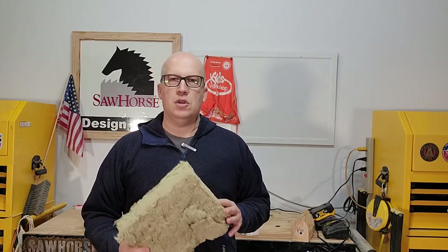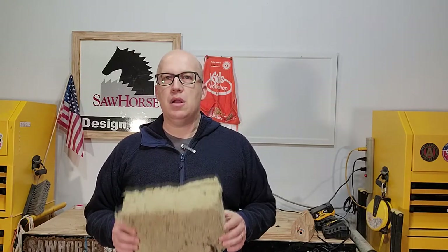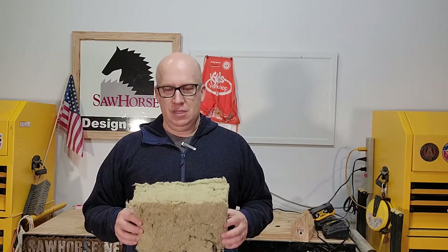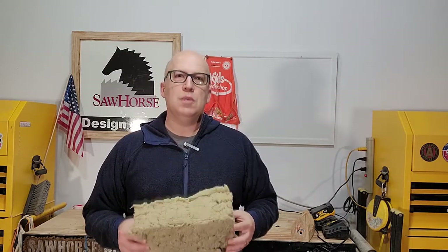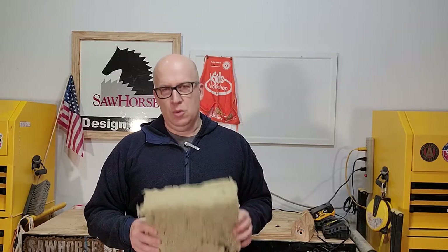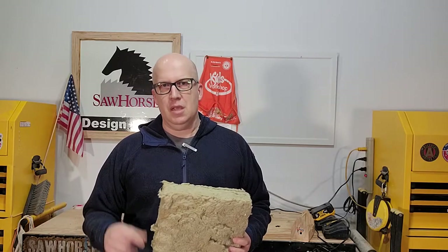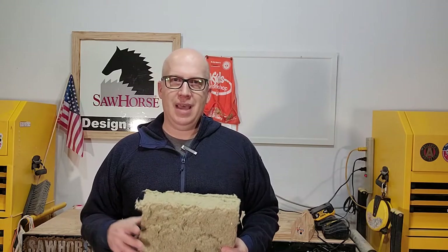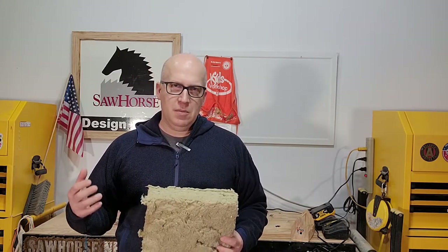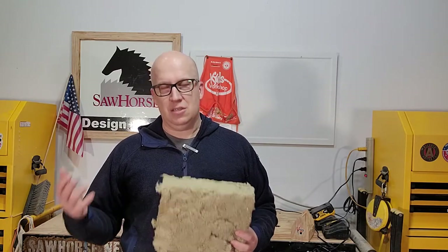Rockwool also has another product we're going to use called Safe and Sound. I've been using this for decades — it's a great product for soundproofing and also for fire resistance. Only recently did I consider using it as insulation, because spray foam was taking over the market. We're reconsidering spray foam because it contains lots of harmful chemicals, with potential off-gassing over time. Since you're essentially creating chemistry on-site, if you don't have the proper humidity conditions and temperature, you can have long-term off-gassing or it just doesn't install well.